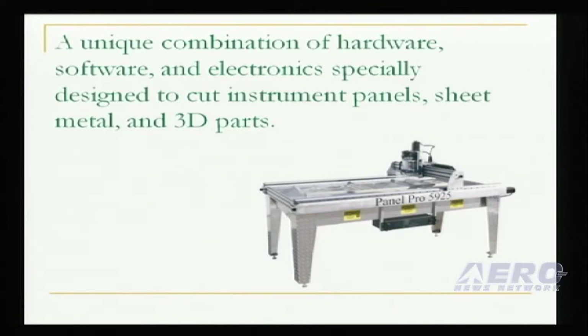The Panel Pro is not just a machine. It is a turnkey system of machine, software, and electronics, specially optimized for making instrument panels and other sheet metal parts. You can be cutting panels the same day you receive the machine. The Panel Pro includes everything you need to start cutting panels except a Windows-based computer.